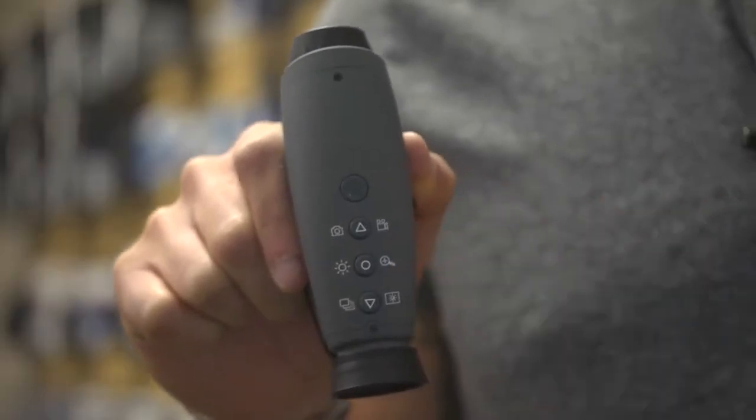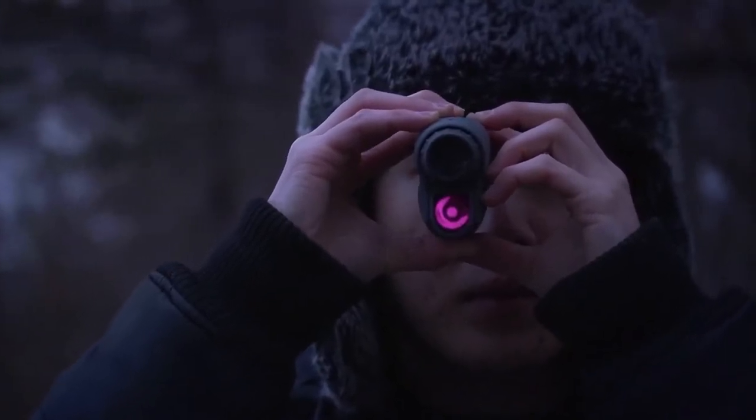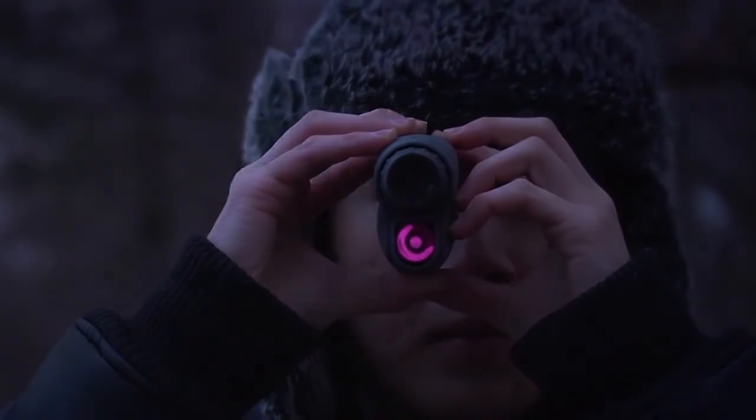This button controls the infrared light. If you're in a completely dark setting, this is a great feature to have. Press down this button and it will send out an invisible beam of light that comes with three different levels of power to choose from.